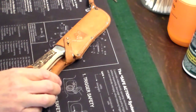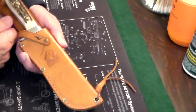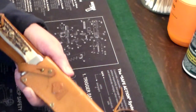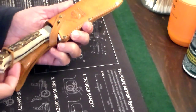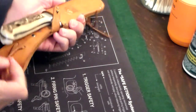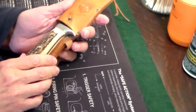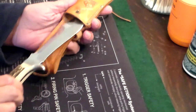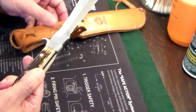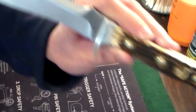This is just a quick video of my first fixed blade knife. It's called the Puma White Hunter and I got this as a birthday present in 1972 when I was a little kid, and it's been my favorite knife since. It's a beautiful knife and it's made in Germany.